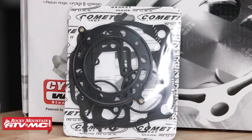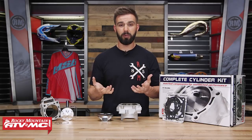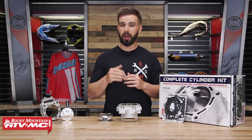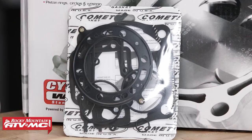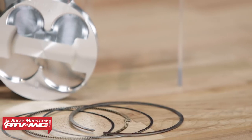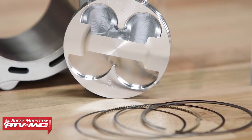So like I said, when it comes to install, you're just going to take your OEM components off, bolt this kit on, and you're going to be good to go. Now a couple things to keep in mind: after you have it installed, if you're doing another top end rebuild down the road, you're going to want to make sure you're using the big bore top end gasket kit and also the same piston that came with your kit — we have both available on our website. You don't want to use OEM components with the big bore kit.